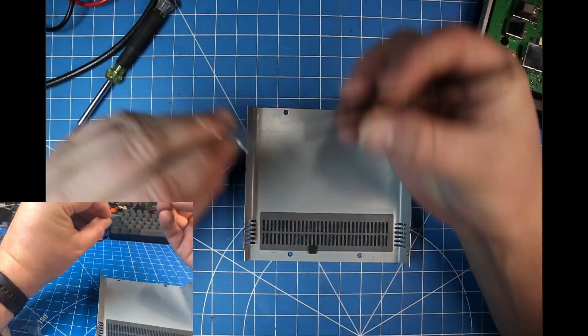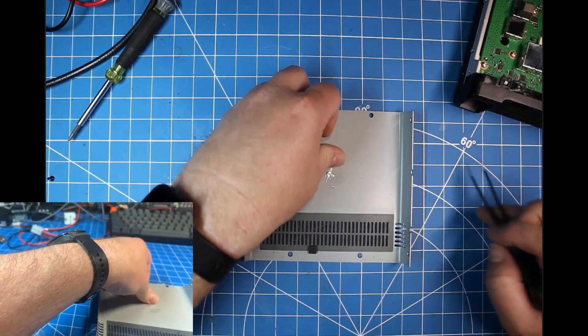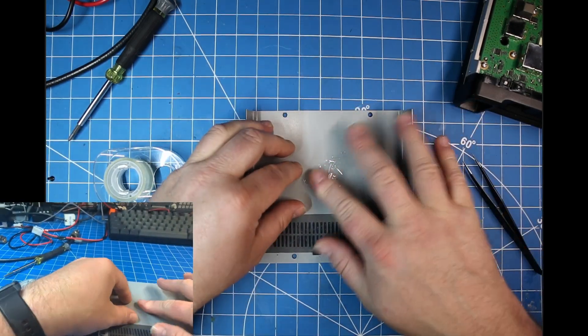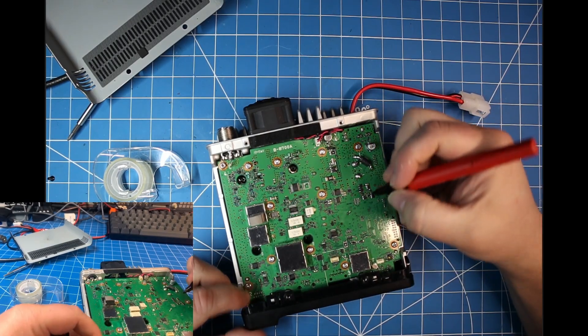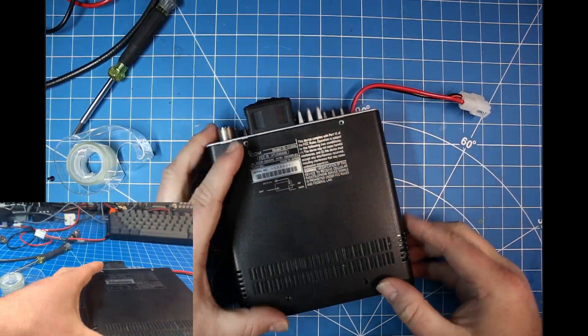Now I'm just taking the diodes and I'm going to scotch tape them to the inside of the cover, because one day somebody might want to put it back to the way it was. And there you go — they're in place. I'll take my Sharpie here and just put a couple of dots where they used to be to make it easier.